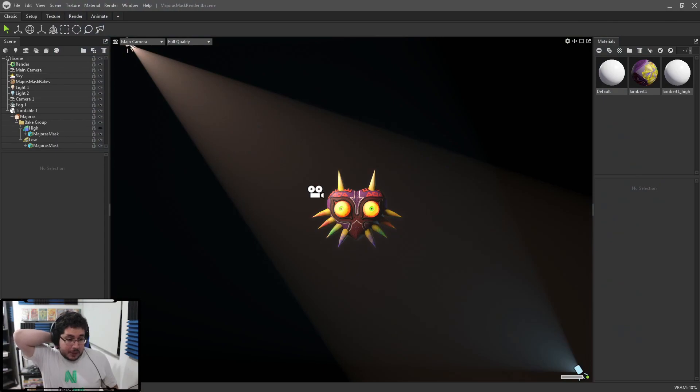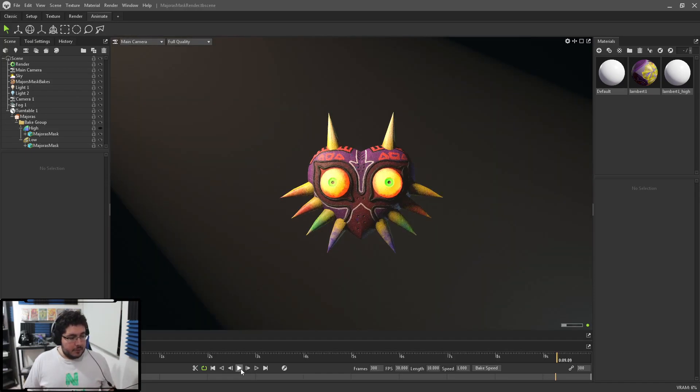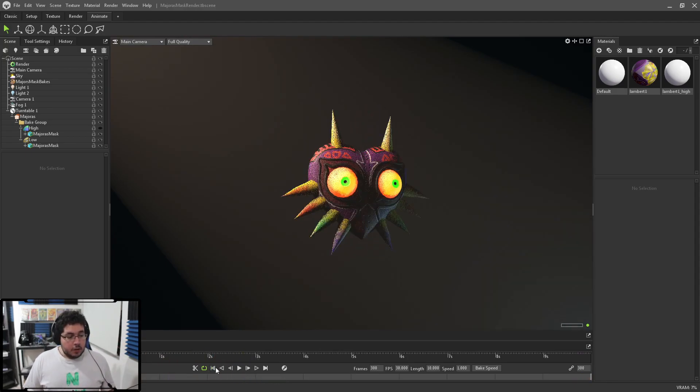We had this video pending from a couple of sessions ago. I mentioned that when we hit 17,000 subscribers — which was a couple weeks ago — we were going to do an animation with this Majora's Mask. I believe I've already shared the folder for this one; I'm going to double-check to make sure the model with its texture is available for you guys. Right now I believe we have an animation where the Majora's Mask just rotates around.